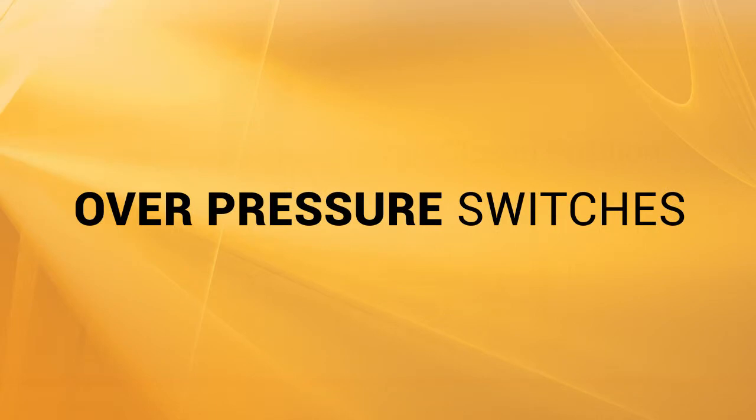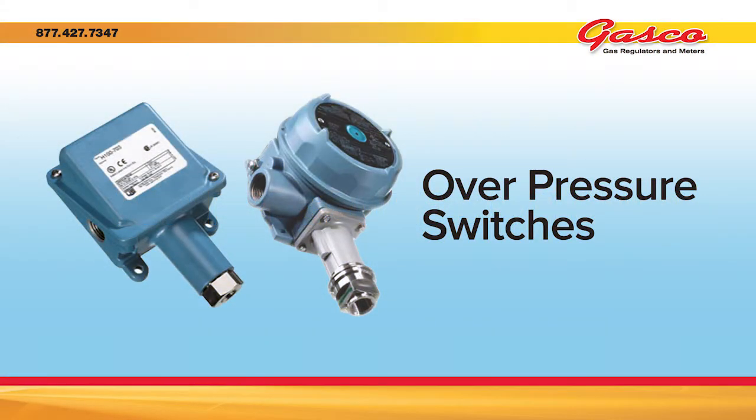Overpressure switches are typically electronic in nature. They can be manual or automatic reset. They can be tied into an alarm system to alert or sound alarms if the pressure either rises above the set point or goes below.